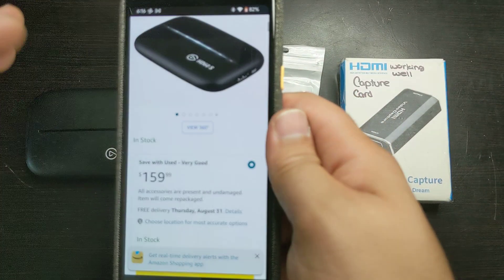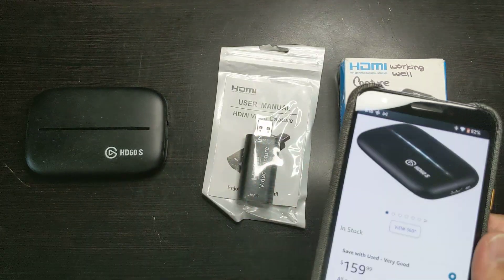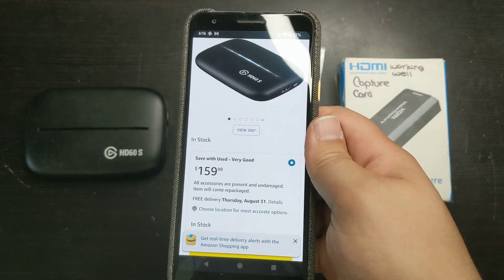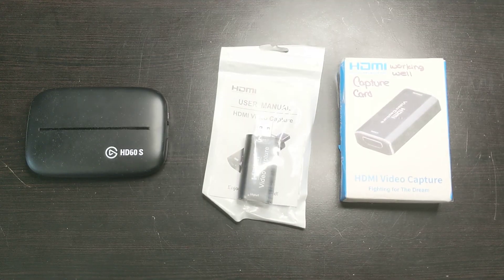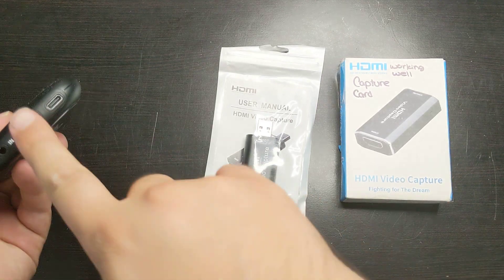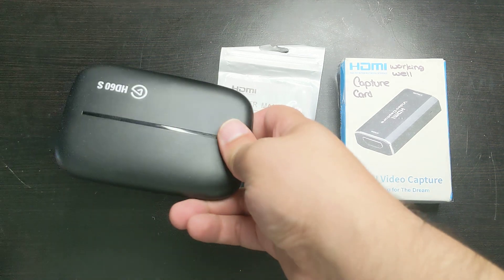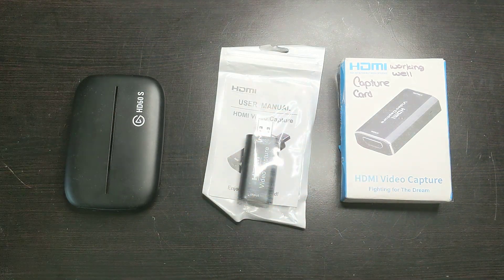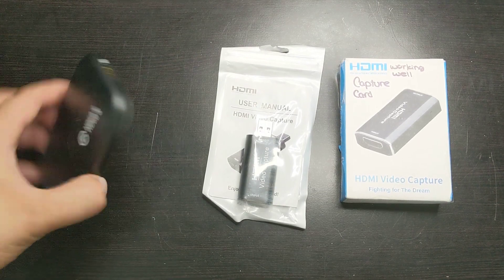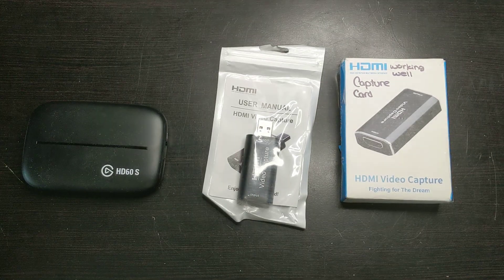The Elgato one costs $160, so what's the difference between the HD60S and these capture cards for the price difference? Besides the quality and the name brand that you're getting, let's talk about two differences. First of all, the Elgato has pass-through — pass-through means that if I plug in HDMI on one side and HDMI on the other, you'll be able to see the actual video being projected. There are also cheaper options for pass-through, but Elgato is the best.